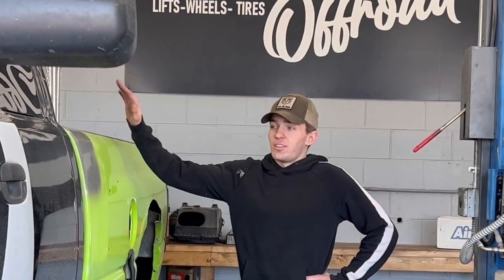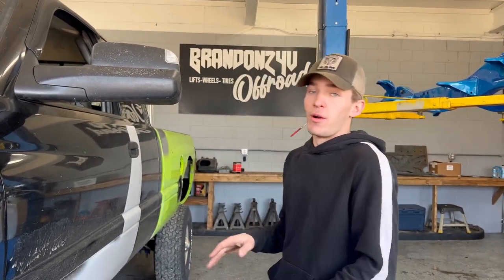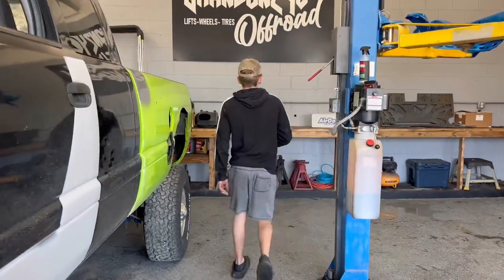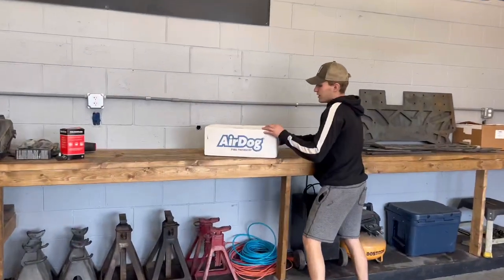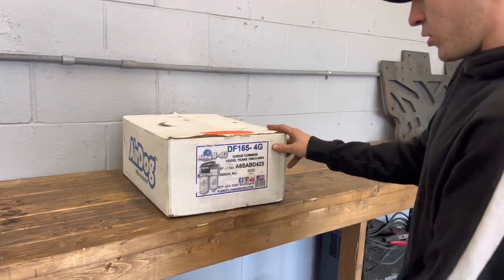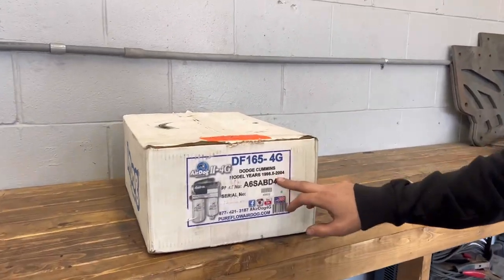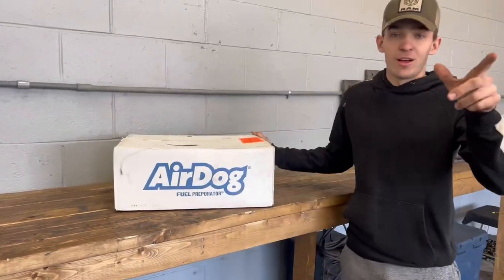Today we got my new six-speed truck, and first things first — on my builds I usually do a lift kit, fuel system, maybe injectors and a tuner. So the tuner's on the way, but AirDog sponsored the video today and sent us out their DF165-4G for my Cummins. It fits 98.5 to 04, 24-valve 5.9s. Let's get this box opened up and get this all on my truck.